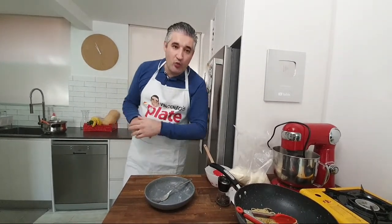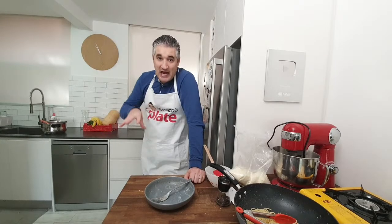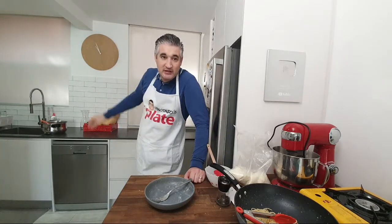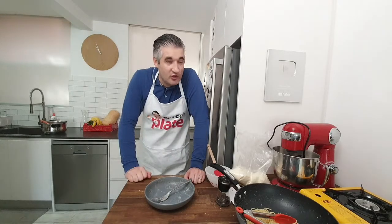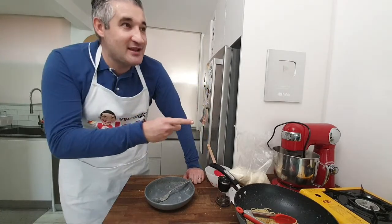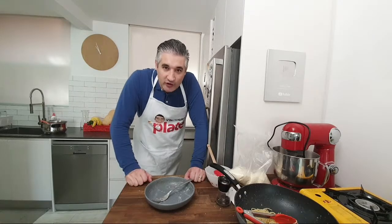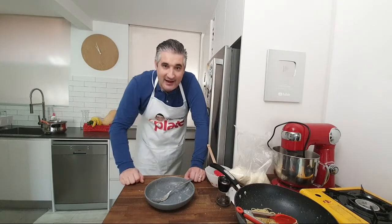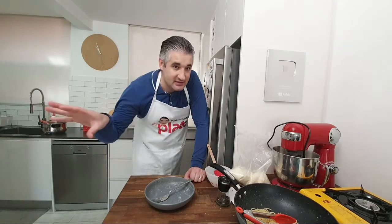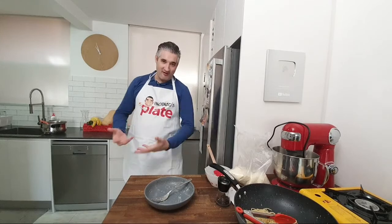Just to let you know, we're doing this again on Thursday — in two days we just received a pizza oven and we are going to be making pizza from scratch. Professional pizza at home, easy for beginners but professional results. We're getting a new pizza oven and on Thursday at this time we are making pizza at home. Ciao guys and thank you for watching!